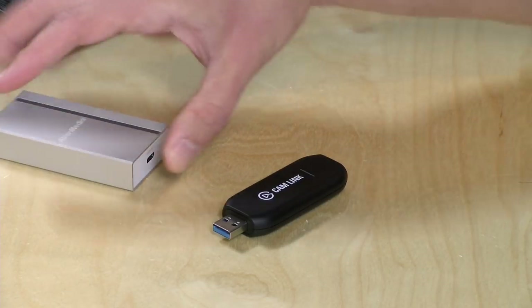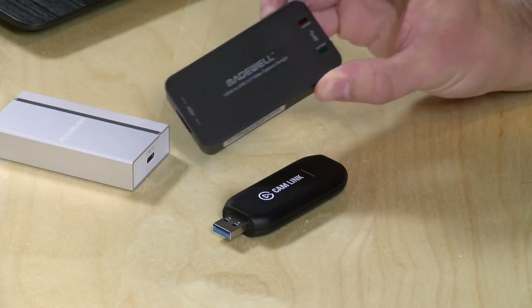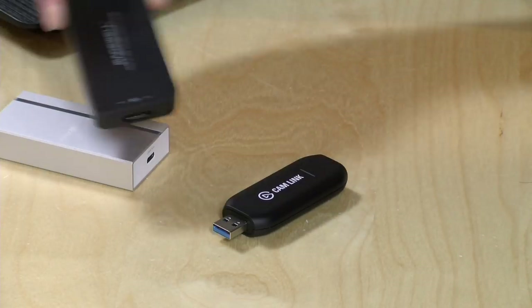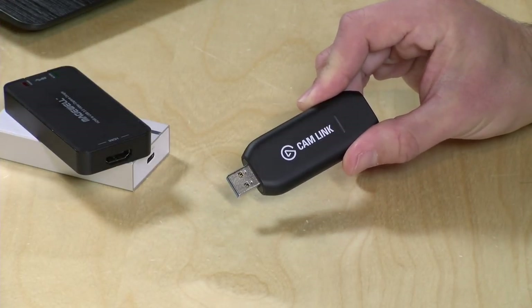The AverMedia cost $250. We also have the Magwell that I've been using for quite a while — I bought that a while back and it costs $300 — but the Cam Link only costs $129. So if you've got a computer powerful enough to use it, I think this is a very good value for what you're getting, because it is a lot less expensive than its competing devices yet largely does the same thing.